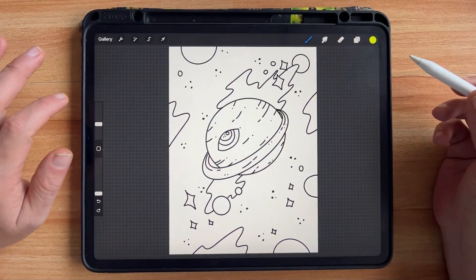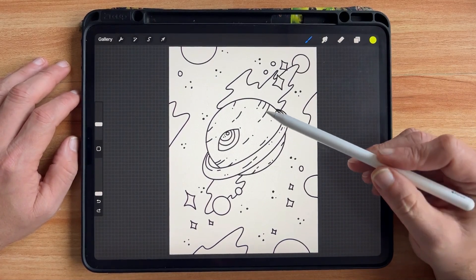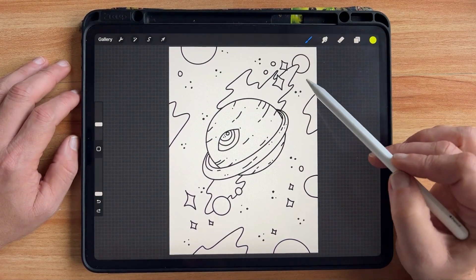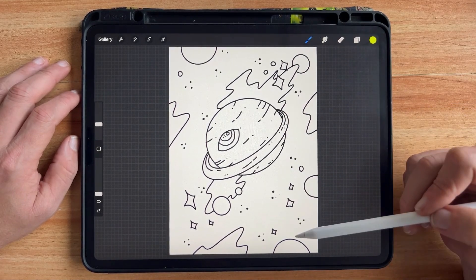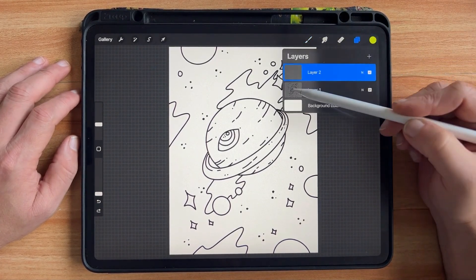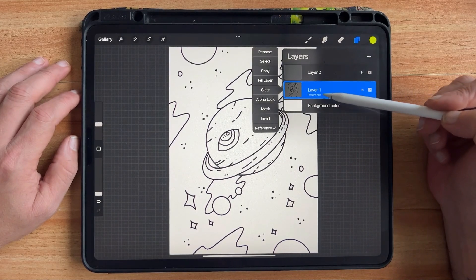One of my favorite ways to color in Procreate is to use a reference image. This works really great when you have line art or you're working on lettering that has an outline. Basically what Procreate does is it treats this kind of like a coloring book page. I can go to my layer, click here, and go to Reference — when Reference is checked, you can see it says Reference on my layer.